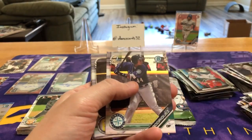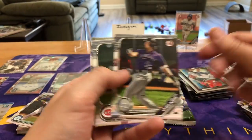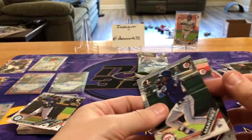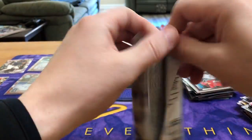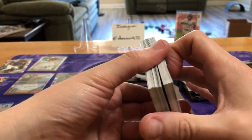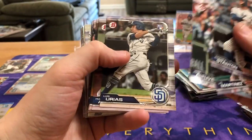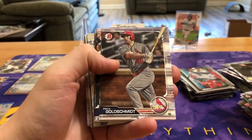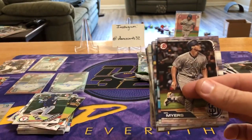It's gonna be one of these last two packs here. Actually only pulled two — Rodriguez first Bowman on the chrome version. And these paper ones probably really aren't gonna be great for much other than packaging filler, or just selling as a big giant lot. I think everybody really likes the colors and the chrome. Hopefully our last auto can be a color parallel of a position player since we've got so many pitchers. Really with pitchers, guys just don't stay healthy for as long as position players do.